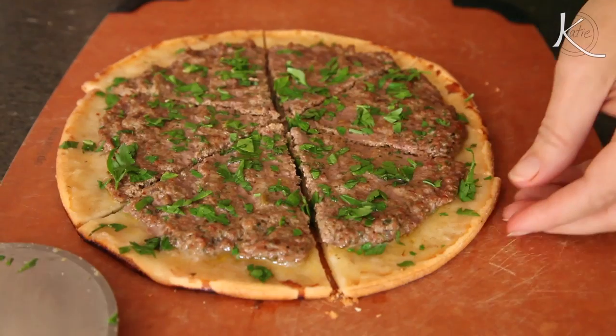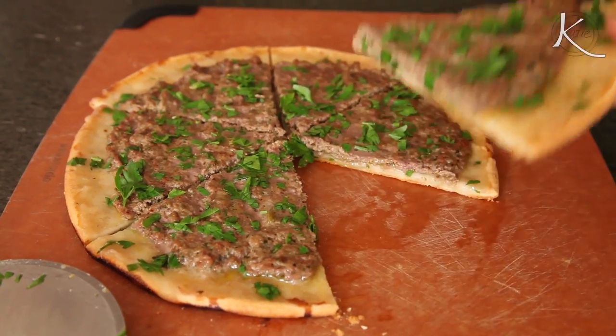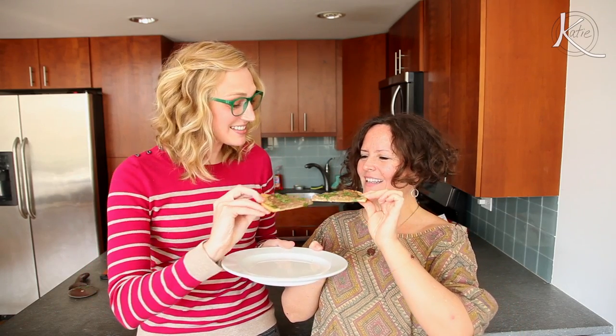Squeeze some lemon on top and add parsley and it's ready to serve. No surprise why this is a favorite among her clients. Cheers, Katie Quinn. Cheers, Lisa. Oh man, that's delicious. Thank you. Did you say this is gluten-free? Gluten-free crust. What?